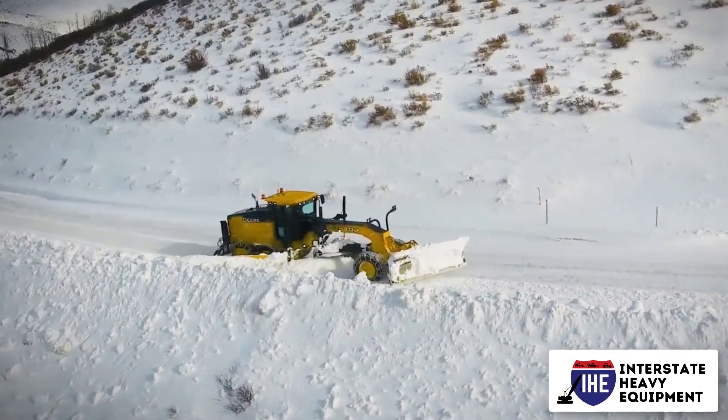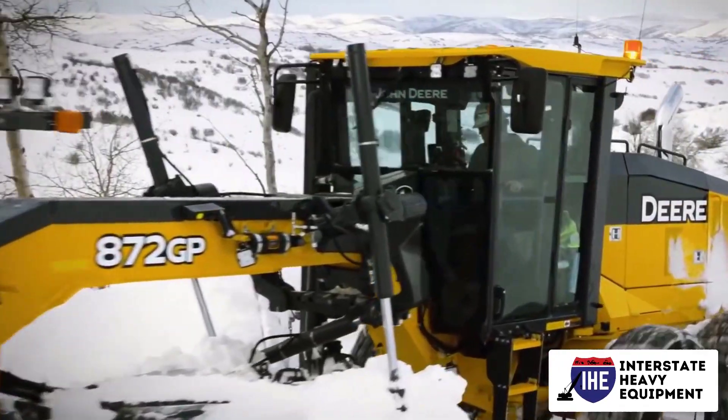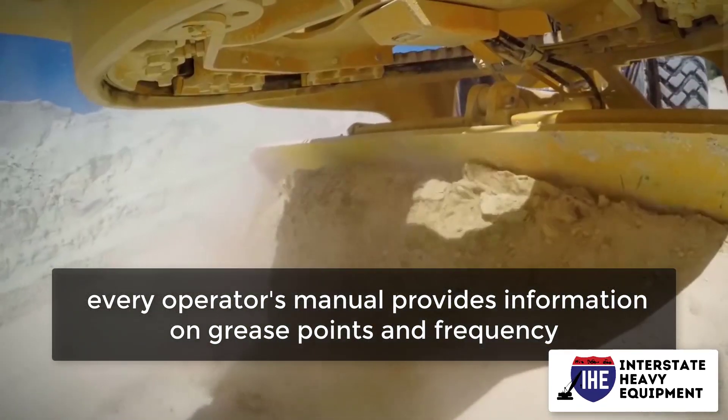Grease points, grease joints, and high friction regions of heavy equipment should be inspected as needed to guarantee smooth, efficient operations and prevent undue wear and damage. Every operator's manual provides information on grease points and frequency.